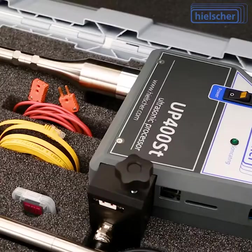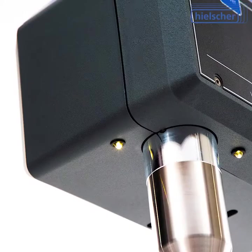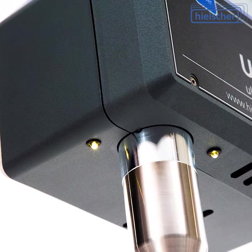It is very compact with a small footprint and it uses little table space. The patented sample illumination during sonication improves visual process control and safety.